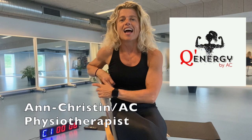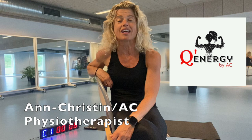Hello and welcome to Quinnity by AC. My name is Anne-Kristin and I'm gonna take you through this Tabata and lower body session today.